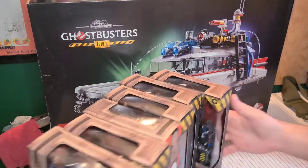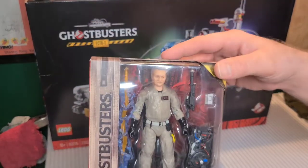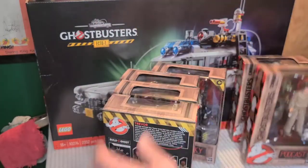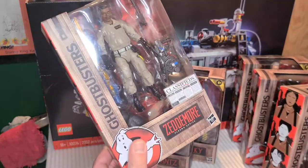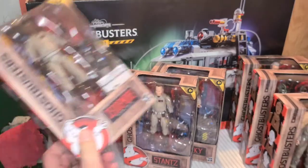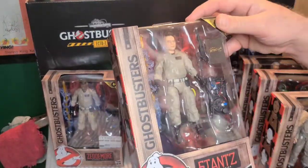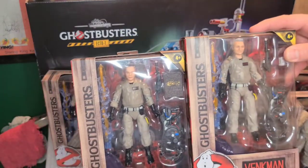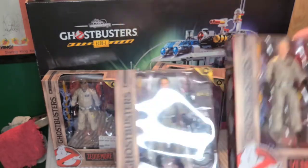Of course, we've got our Plasma Series. There's old man Venkman, little Podcast, Trevor, old man Egon — barely can tell the difference — looking good there. Winston, old man Stantz — he's actually looking pretty good too. It's really Venkman they've done dirty with that full grey hair. Stantz got a little bit more of his vibrant youth still going on in that look, and of course Lucky here.